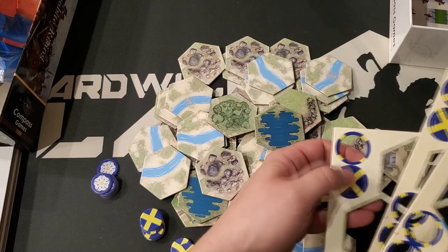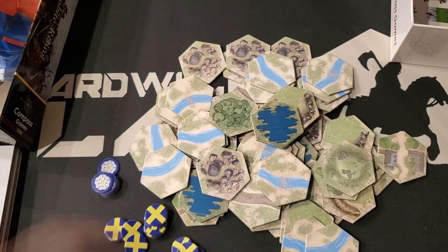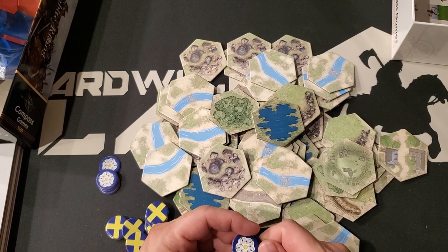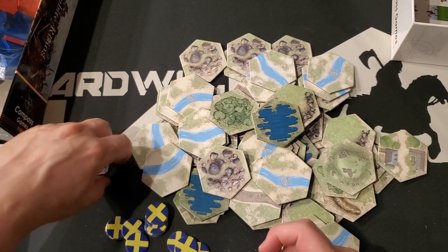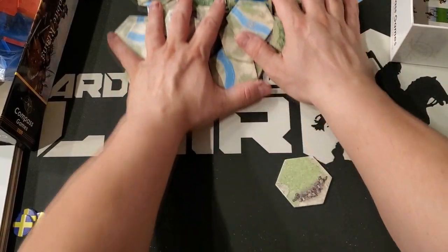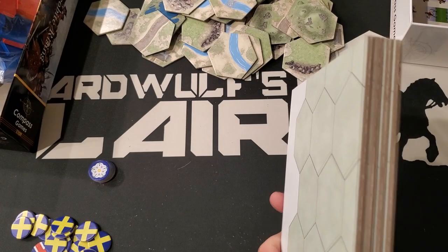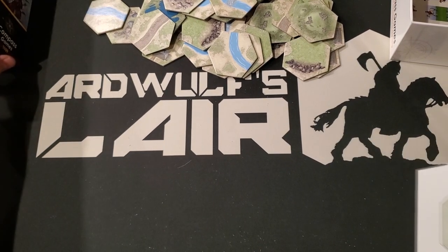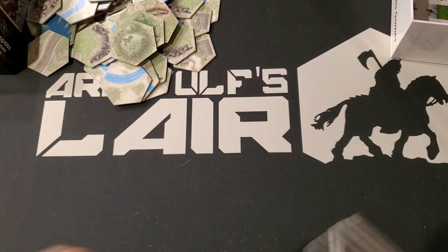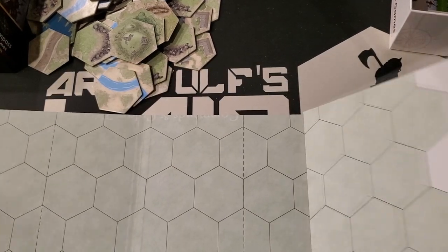It's going to take me longer to put this back together than it did to do the unboxing video. So we have the rose tile — and on the back what looks like a red versus white setup, British versus Scottish, which are probably the victory tiles. And then we have the board — it's a mounted board.